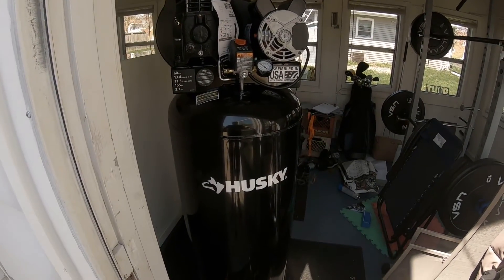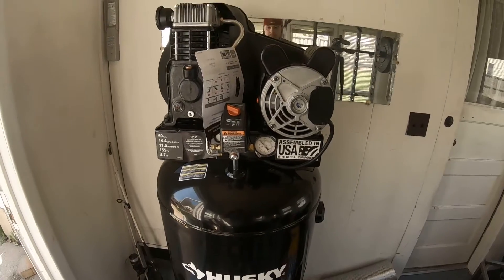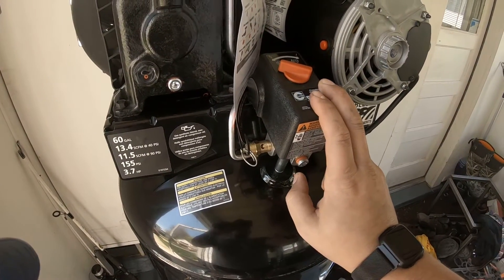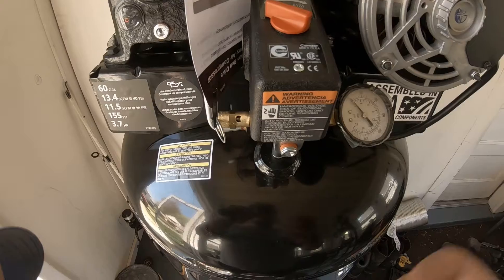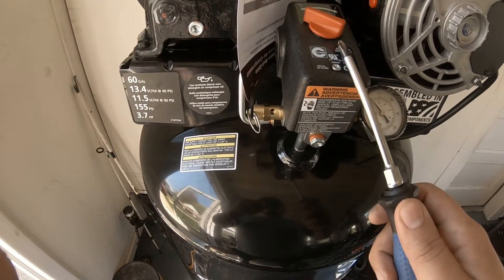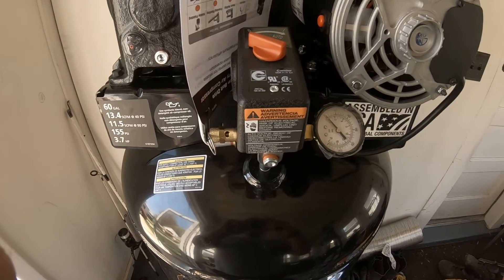Well, that sucked. All right, so we got this bear of an air compressor in here and now I need to take this cap off so I can wire in a plug. I'll show you how to do that — not too complicated or confusing — just a three-prong 240-volt plug that I can then use to plug this in. Let's get to it.